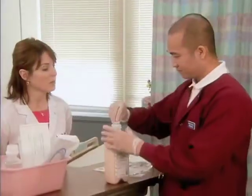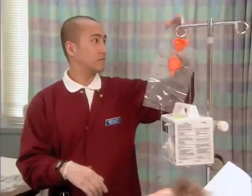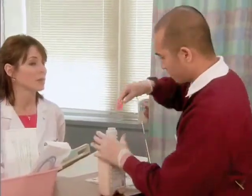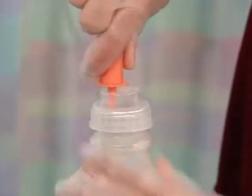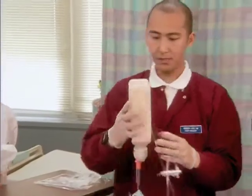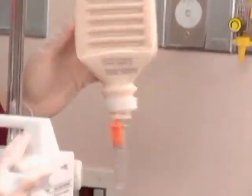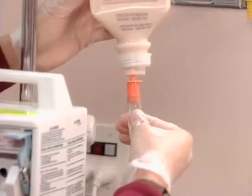Remove the seal on the formula, then remove the cap on the spike on the administration tubing set. Push and twist the spike through the top of the formula bottle. Now hang the bottle on the IV pole and squeeze the drip chamber until it's about a third to a half capacity.